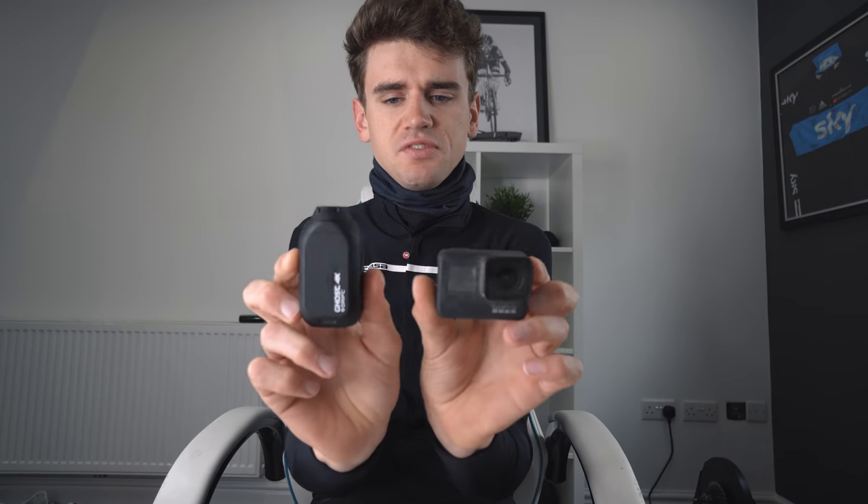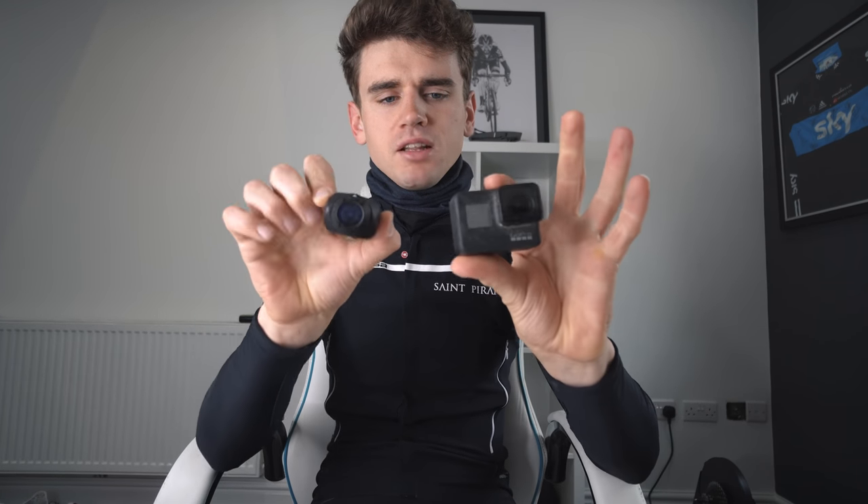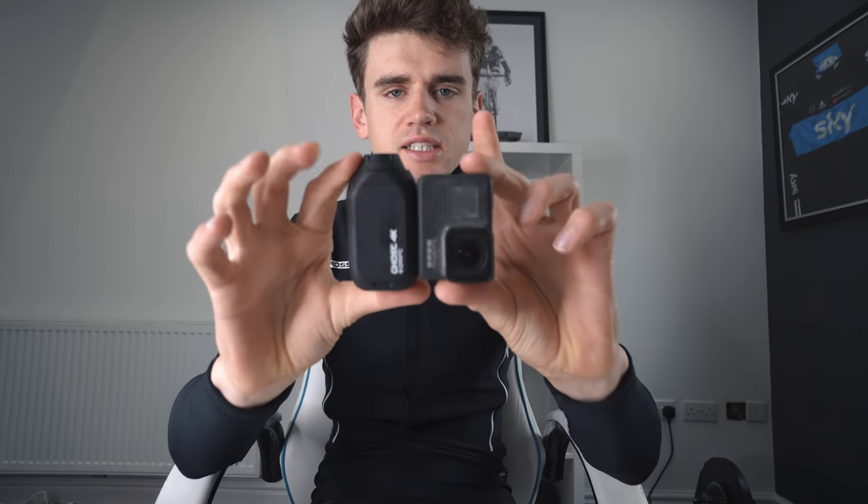First off the bat, in terms of size and physical appearance, it's a similar size to the GoPro. When it's mounted on the bike, they kind of look like this. The Drift is probably a little bit more aerodynamic and streamlined, but for the most part they are very similar size cameras. For the purpose of this video, I'm going to be recording both cameras in 4K resolution. So if you've got the ability to change the quality to 4K, up it right now to get the full experience.